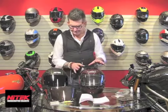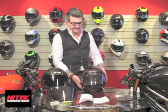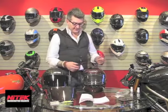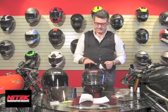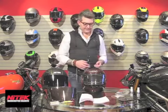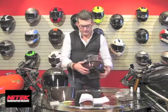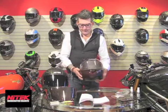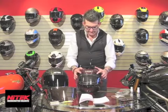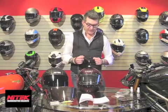The second thing about the P1 is the ventilation. Just like all of the NYTECH, we have given thought to the gloved hand of a motorcyclist, not a bare hand. So whether it's finding the large top vent, the chin vent, or the vents right above the eyebrow area, it's easy to find them with a gloved hand, and we've given quite a bit of thought to that.